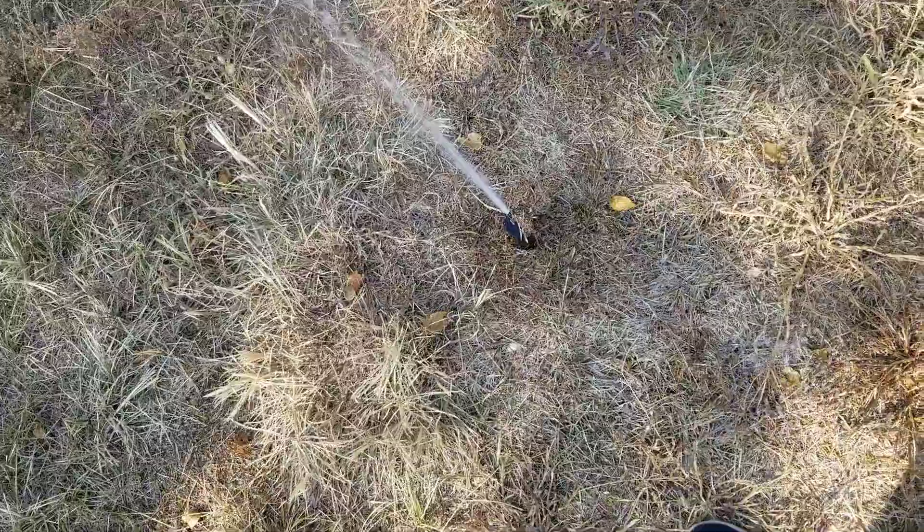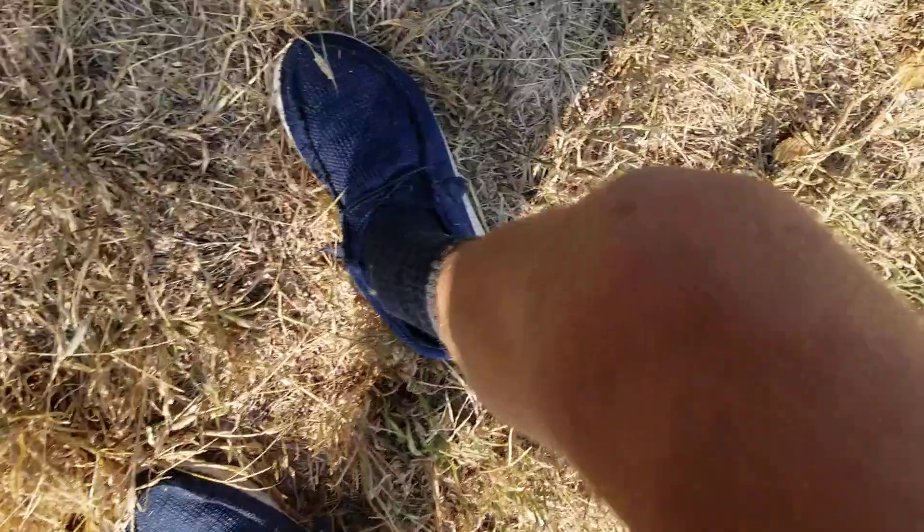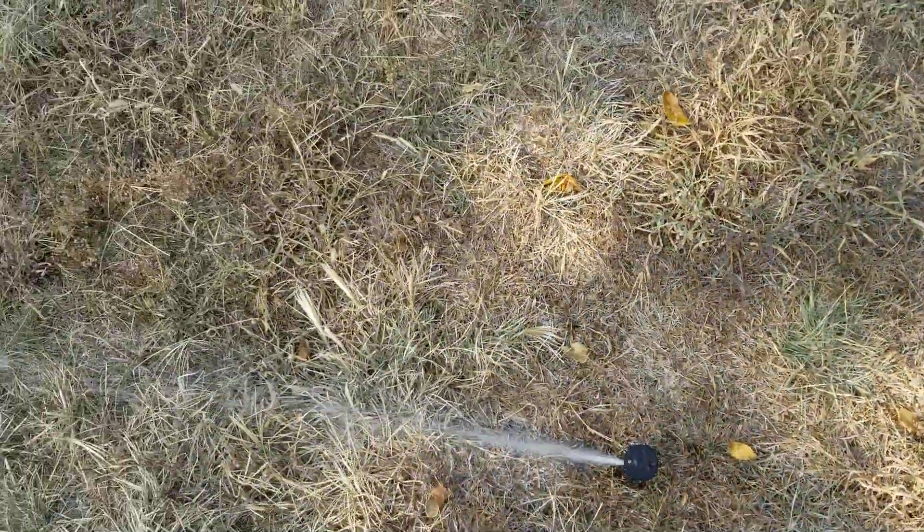This is a T-Bird, one of the originals. That screen goes in here rotating over there. The name's a T-Bird — 2.5 T-30 nozzle, standard angle.